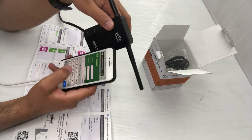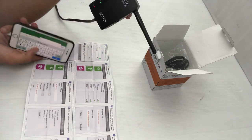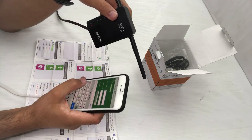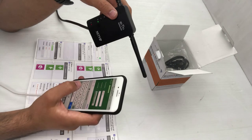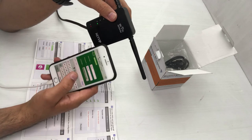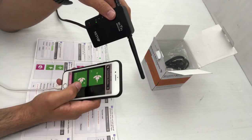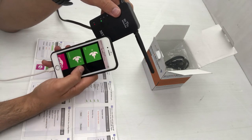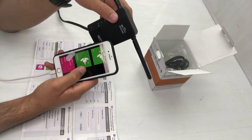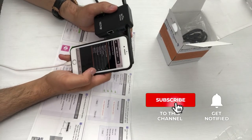In the manual you can find the default username and password for the device. In my case it's admin and admin — make sure to use all lowercase. When I click OK with those credentials, I get the interface showing options: AP, access point, or repeater. I'll select repeater.